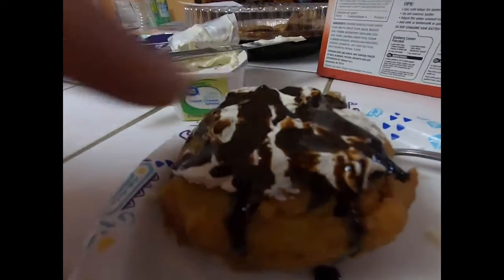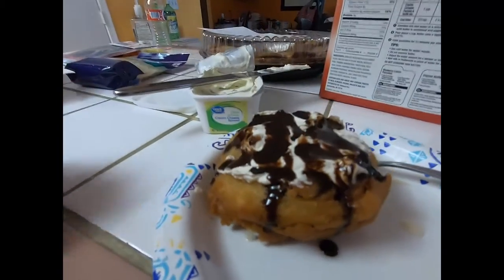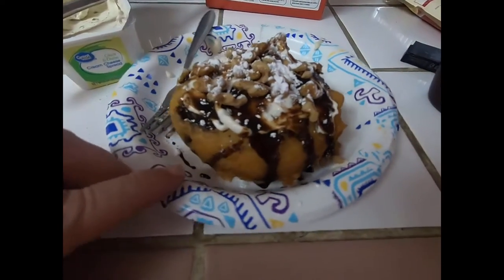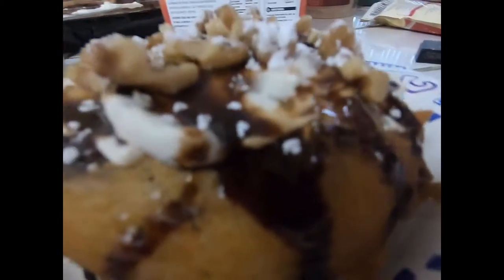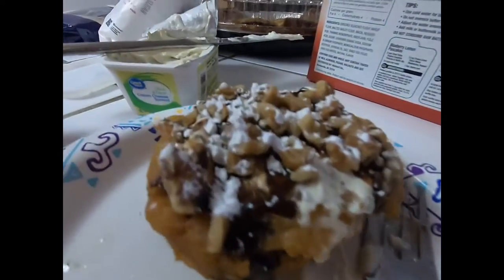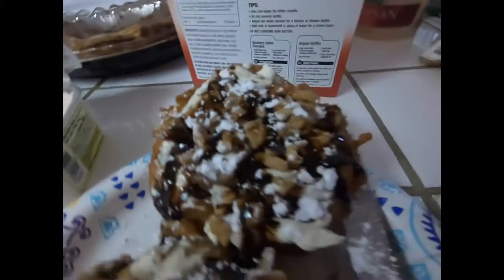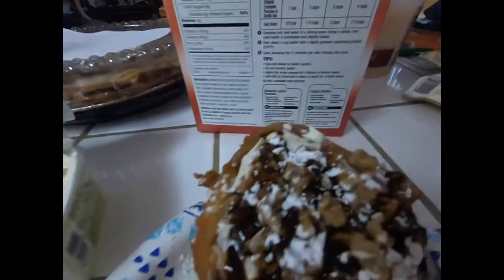Just put some cream cheese on top when you're done, some chocolate sauce, and a little bit of powdered sugar and you're good to go. Cream cheese, chocolate syrup, some walnuts, and powdered sugar — and there you go. Can't beat that.